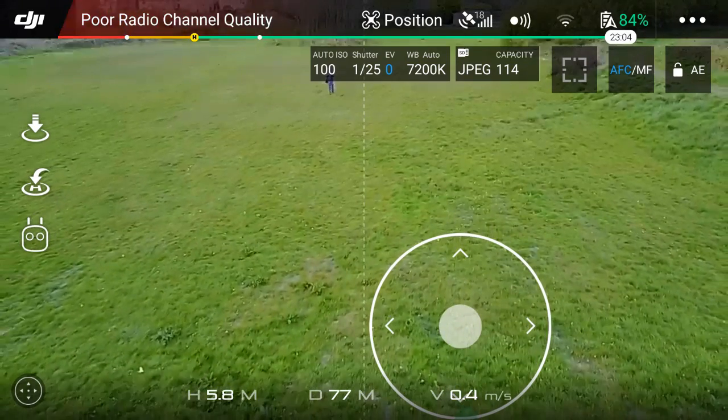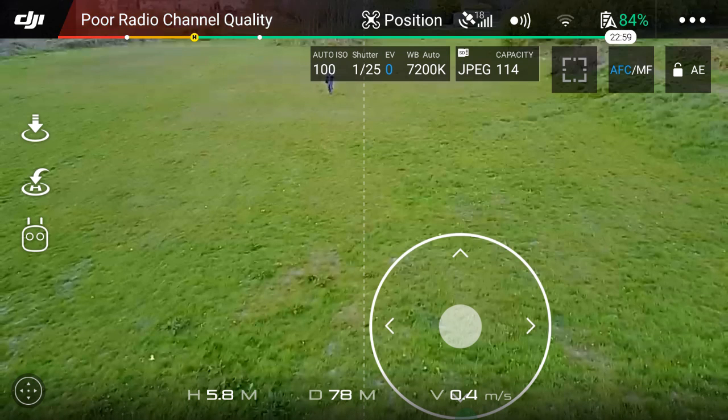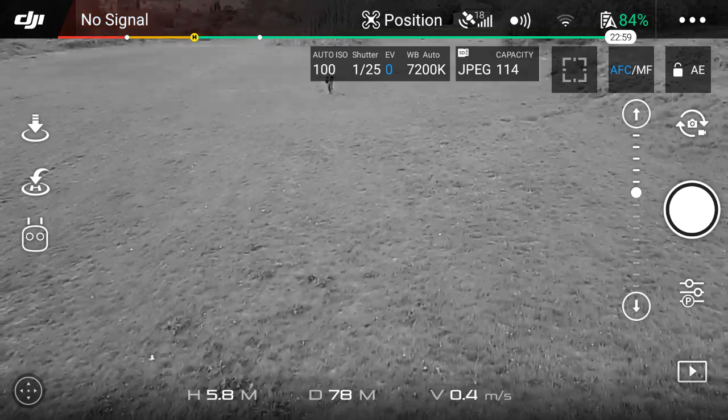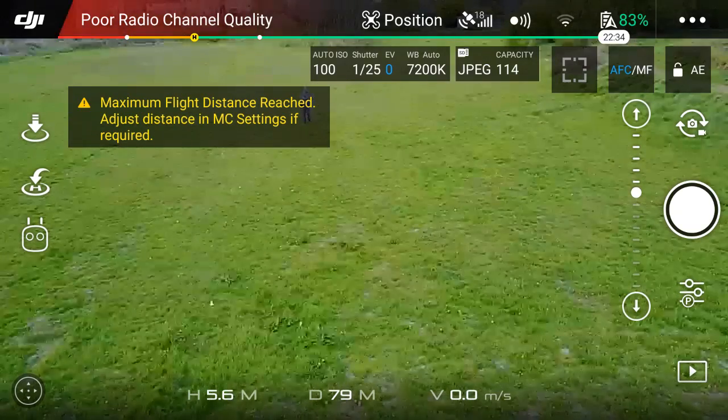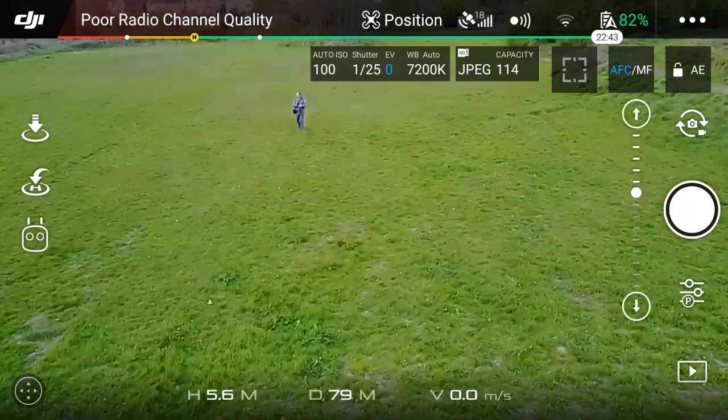We're about to hit up against the limit. It's dropped the signal — it should come back as I just get a bit closer. There we go. So again, we've hit that 80 meter limit.